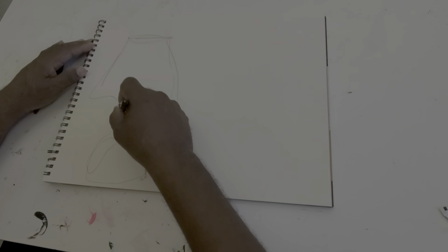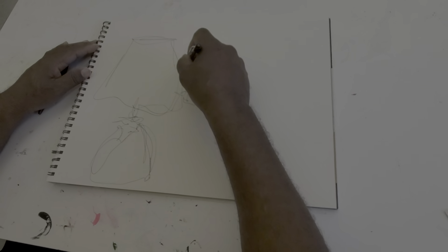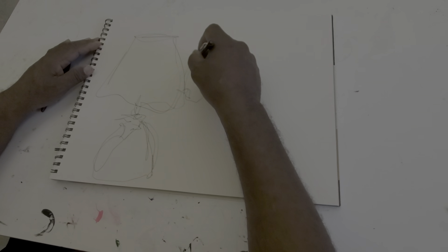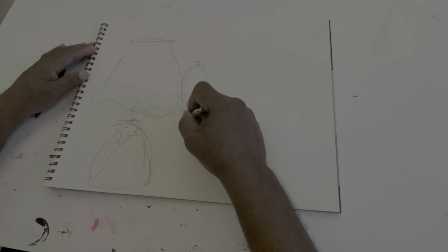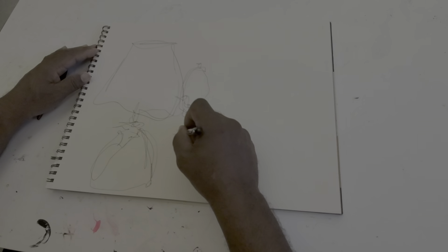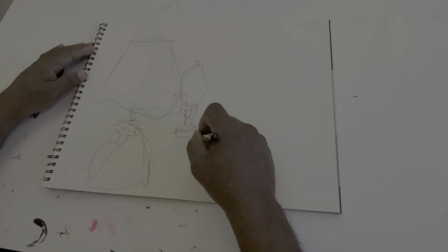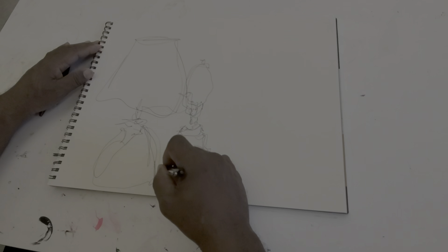One thing about continuous contour drawing that I love is that it allows you to just move freely across the paper, not really having to worry about being perfect with your drawing, but just making sure that you get the image on the paper. Stay with the contours of the object — you can always come back and refine the shapes later on.